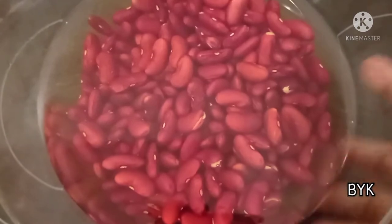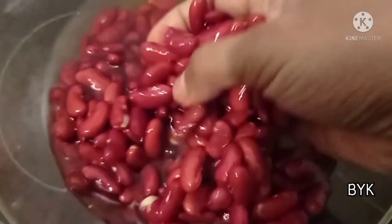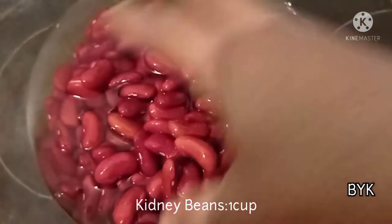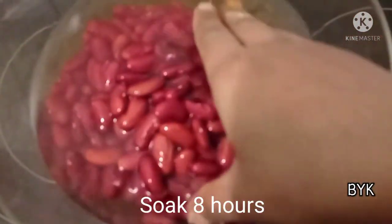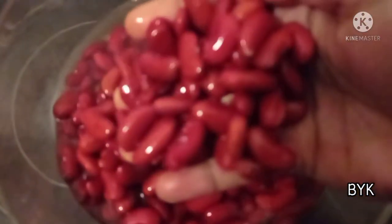Hi, Namaskaram. I'm Bindu Ajay Kumar. In this video, I'm going to show you all the ingredients. This recipe is ready for Red Color Kidney Bean.